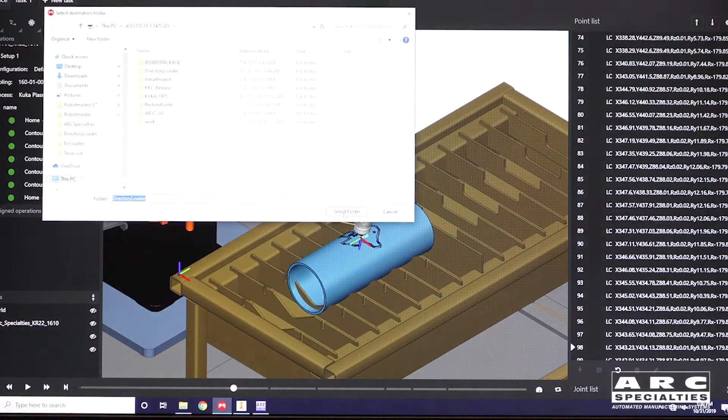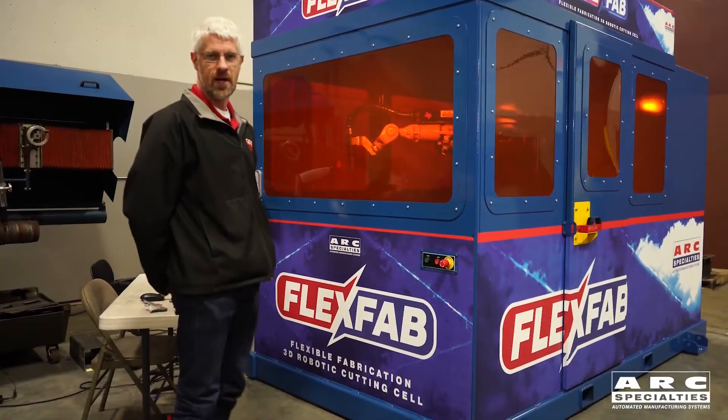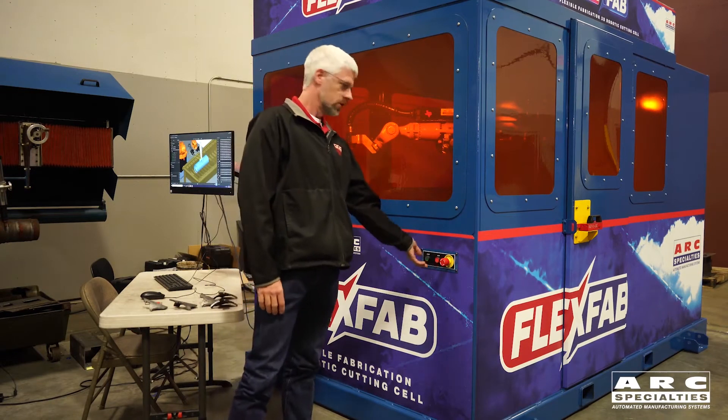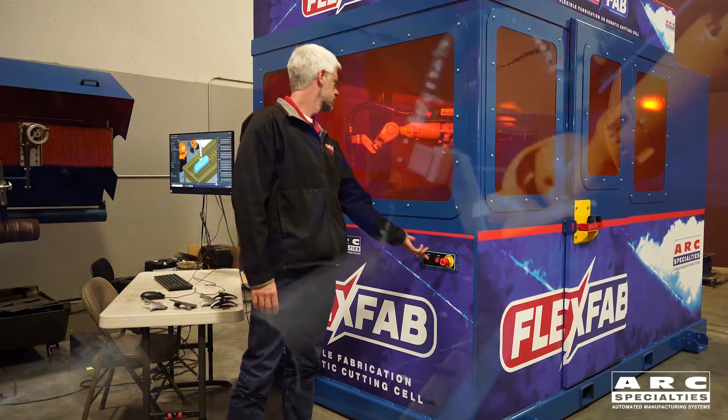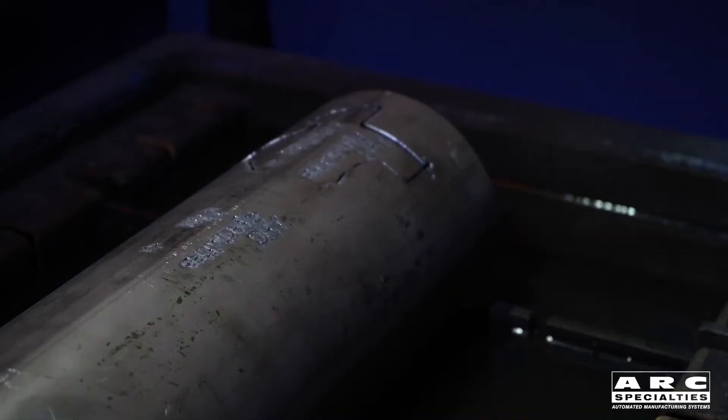So I need to post the code. Now that we've created the robot code with Robot Master and Inventor, all we have to do is tell the robot to run. So now I get started.